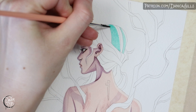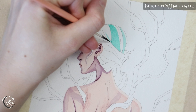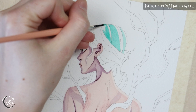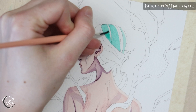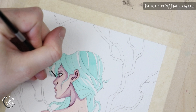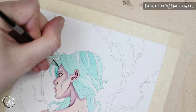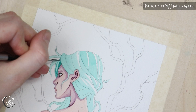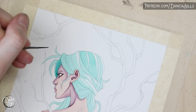Then it's time to start working on the hair — I love painting hair, it's so pleasant and satisfying. The process is pretty much exactly like painting the skin: I start off with a base color, establishing the brightest highlights by leaving those areas as paper white at first. Here I'm painting the hair a minty green color, and as I paint more shadows the overall look of the hair tends to shift a little bluer, so that's something to keep in mind when you're planning out your colors.